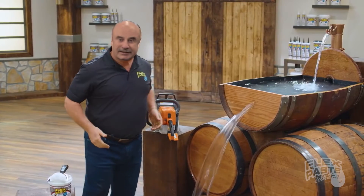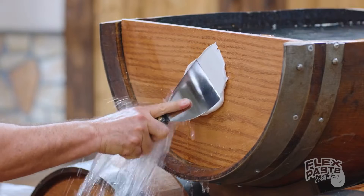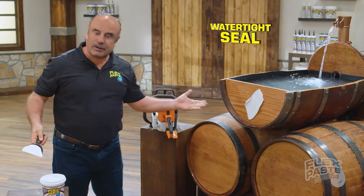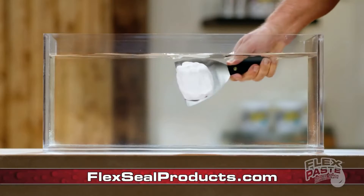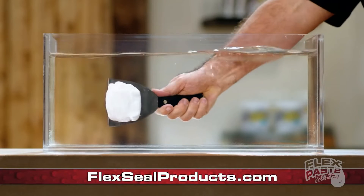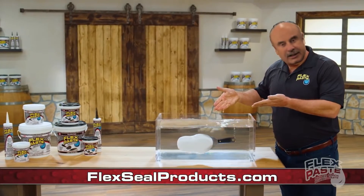Now that's a lot of damage, but with FlexPaste you can create a watertight seal. FlexPaste's advanced formula won't dissolve or wash away. And it even works under water.